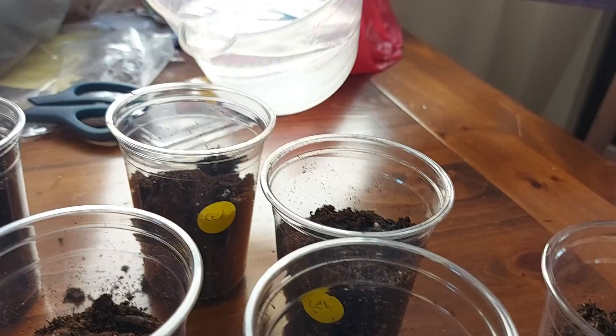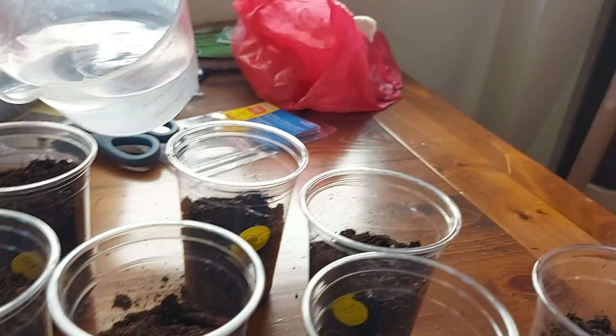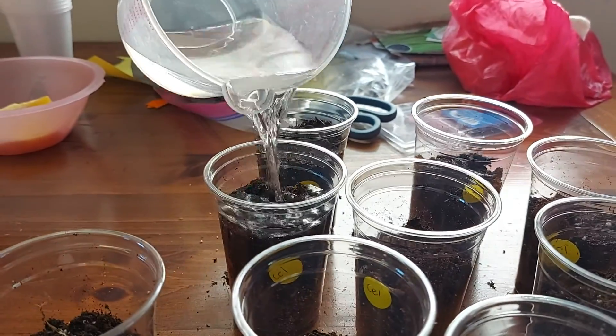Don't worry if you feel like you're putting too much water, because at the start, if you put too much water, it won't put any harm to the plant.